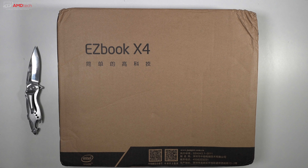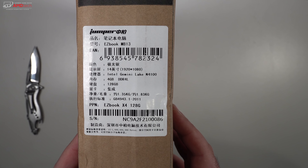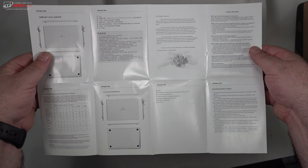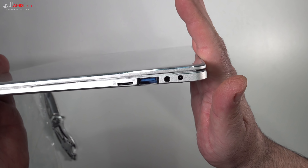The box was a little beat up, so I was a little surprised, but everything seemed to be okay inside. There are some specs on the box. You get your power charger — it uses a barrel pin connector to charge the device — along with a quality assurance card and documentation in both English and Chinese. On the bottom there's an access door where you can swap out the SSD.